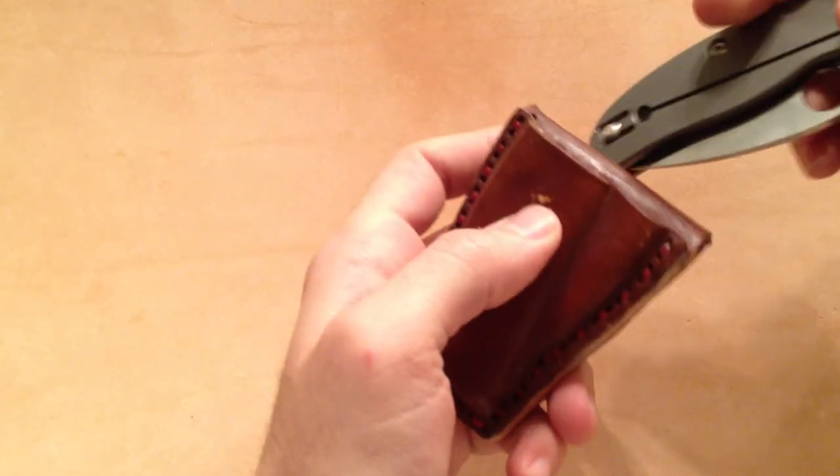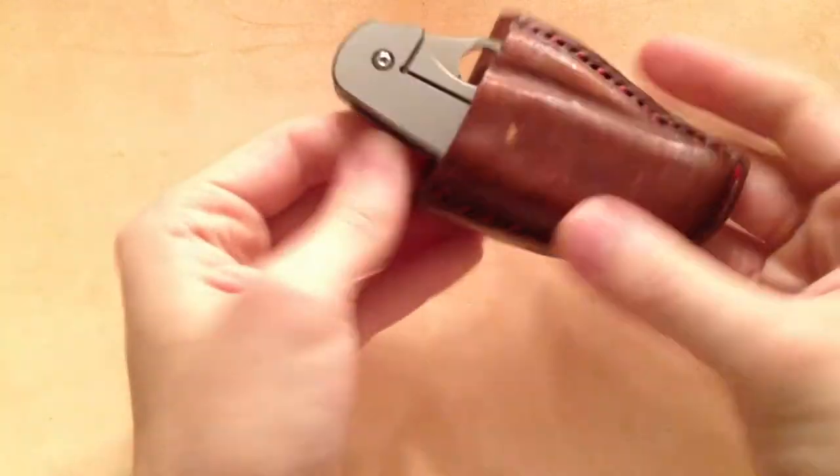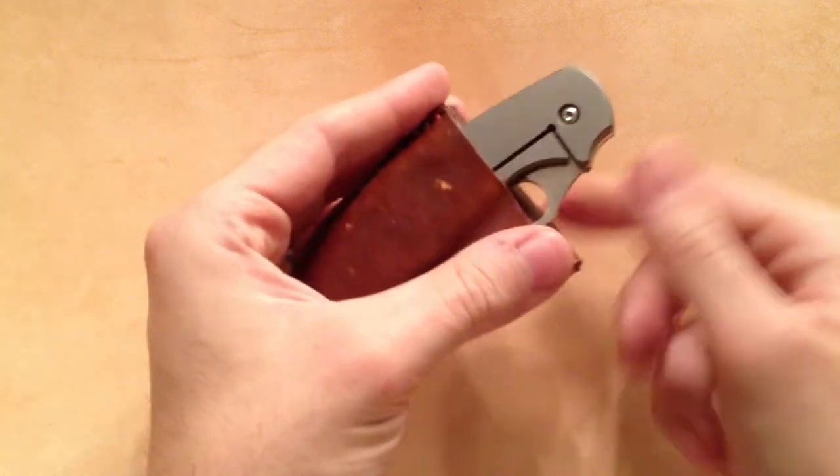You can see it snaps right in there with a nice click. It's not going anywhere. Really sturdy, cool looking, rugged-styled sheath. I like it.